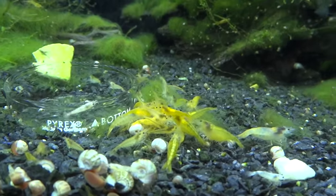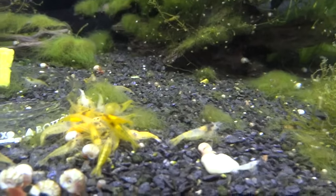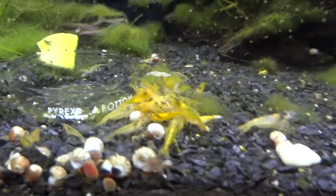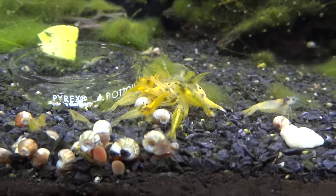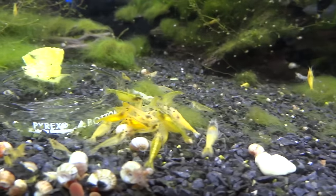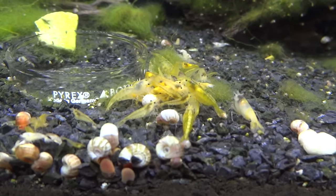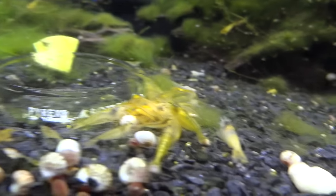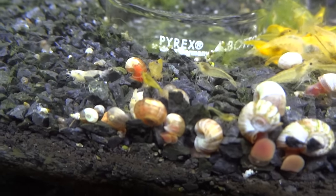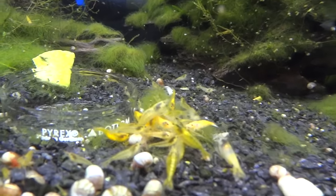Starting off here I've got the Yellow Neos. I just recently added to this colony — I found a really good deal online that I couldn't pass up, so I'm going to give one more shot at these guys. These are really tough to breed and tough to keep — for whatever reason, especially for a Neo. I've got 34 more here and I still had like 10 to 15 in the tank. Some of these definitely have better coloring than others. You can see there are a couple of shrimplets — that came from the colony I already had before I got these new ones, so they were doing a little bit of breeding, not much but a little.